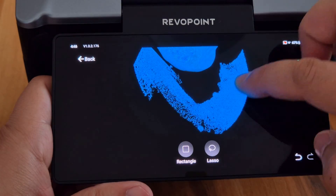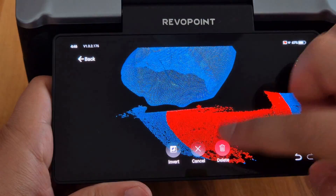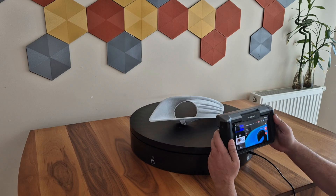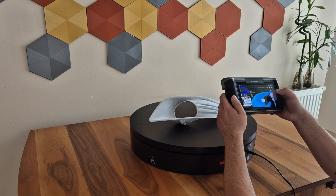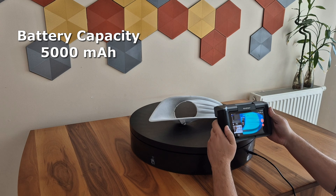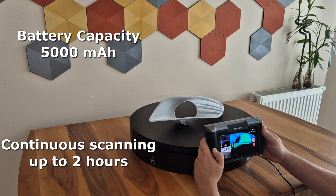After your scan is complete, you can make edits on Miraco and then send the raw scan project to your computer wirelessly. To use such hardware and screen wirelessly, you definitely need a strong and reliable battery. Revopoint has put a 5,000 mAh battery on Miraco, which makes it possible to scan with the device for up to approximately 2 hours, depending on the specific usage conditions.